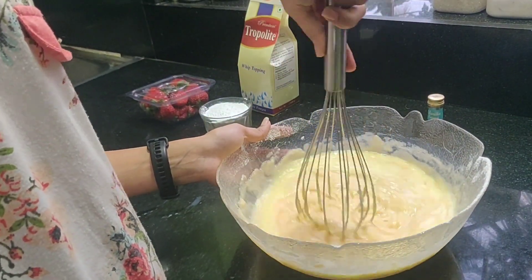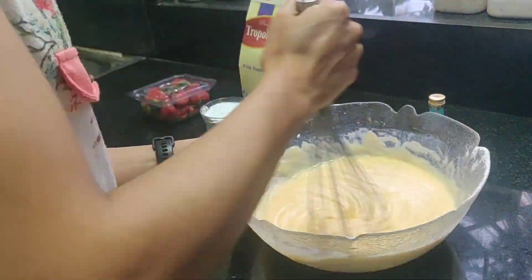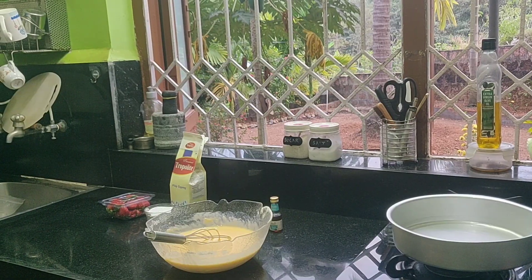Make sure not to over-whisk the batter because over-whisking creates a dense and weak cake. Unlike a light and fluffy cake, an over-whisked cake will be gummy, chewy, and very unpleasant.